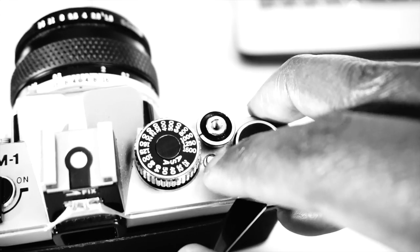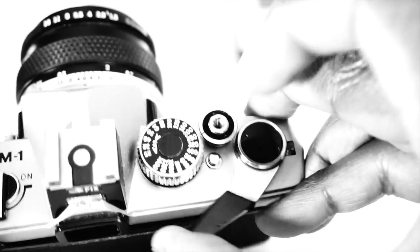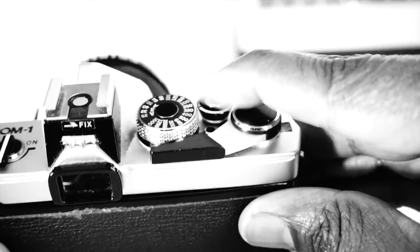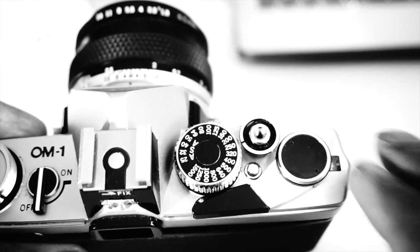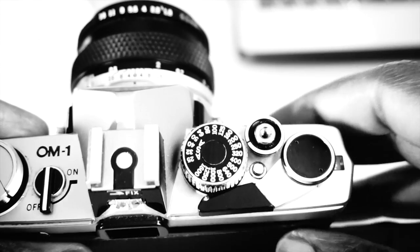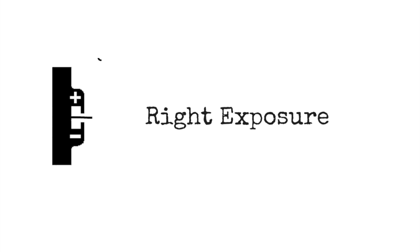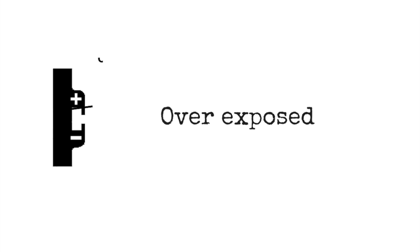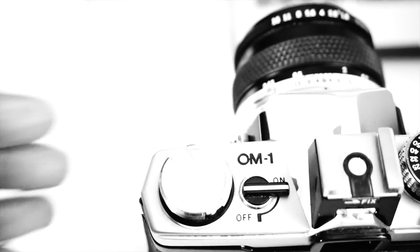The ASA/ISO dial and the shutter release are both next to the crank. There is a small button in the middle of the three that has to be pressed for the ISO dial to operate. The shutter release button is threaded and can be used with a cable release. Olympus packed the ASA dial, shutter release button, and film advance crank very tightly together to save space. The OM-1 has a built-in through-the-lens CDS exposure meter, with a needle visible in the viewfinder that makes it easy to read — quite intuitive, and you don't have to take your eyes off the viewfinder. Because the light meter runs on battery, there is a handy on/off switch on top of the camera.